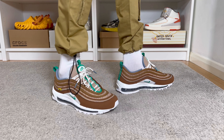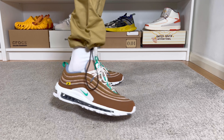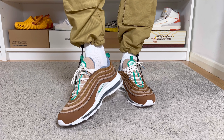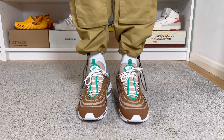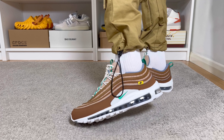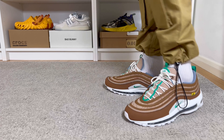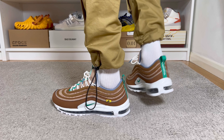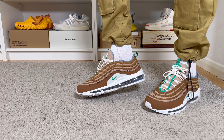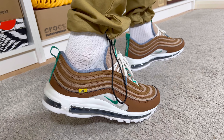For sizing, I went true to size as I did with my previous 97 releases. With my narrow fit, it works fine, and should be roughly the same for people with normal feet. However, if you have wide feet, I'd suggest trying at least a half size up to make sure it's not too snug.